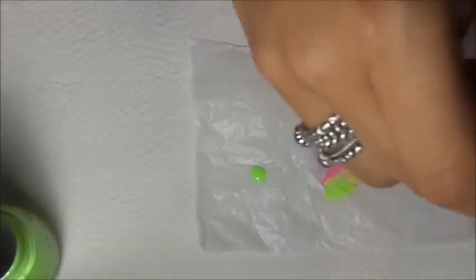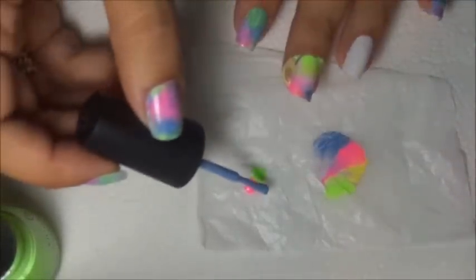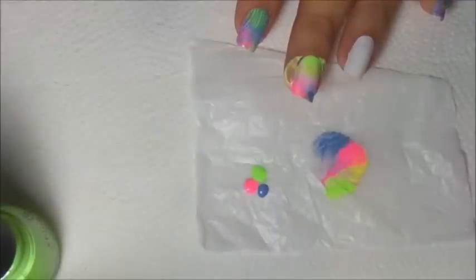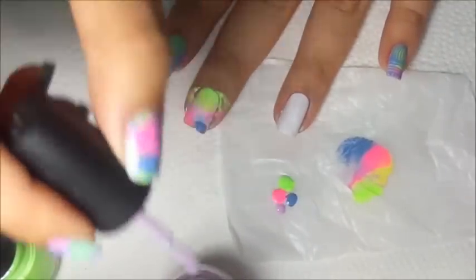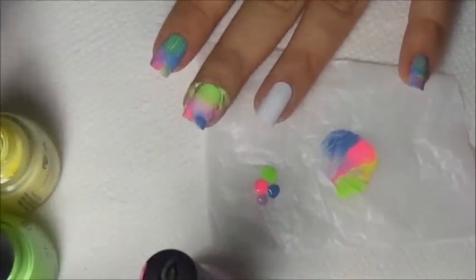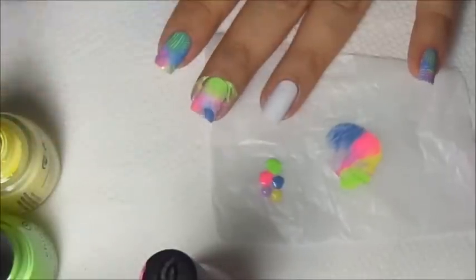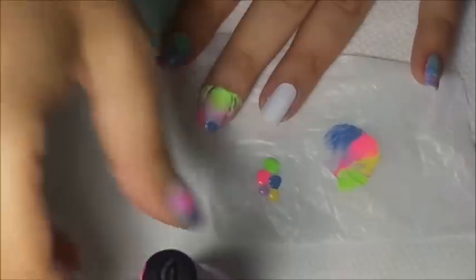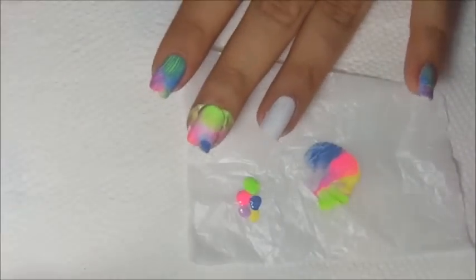I was seeing a technique used for marbling where you apply dots of polish onto your nail and then take the plastic baggie and wrap it around to make a marbling effect. I thought, why don't I put dots on the plastic bag and take my stamp and see what happens — see if I can stamp that on my finger. And it worked!